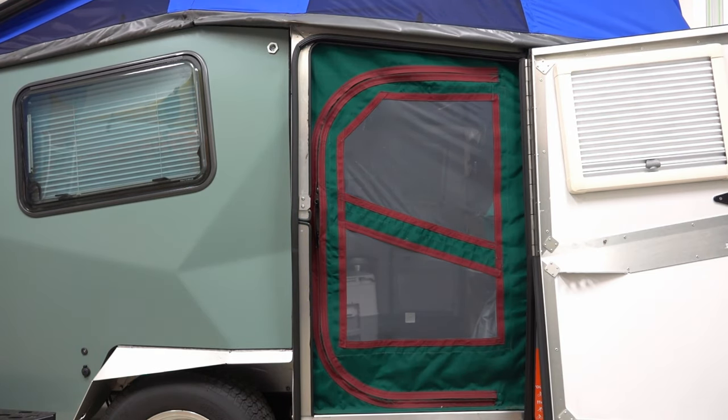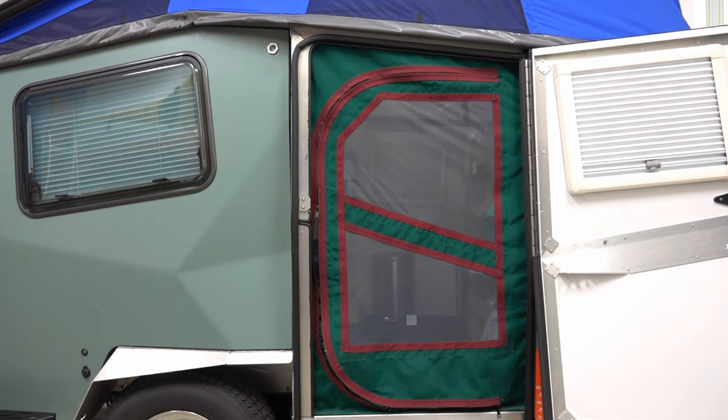First up is the screen door. This was before Cirrus started offering screen doors.